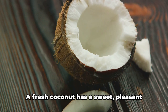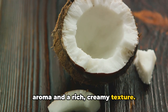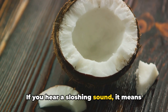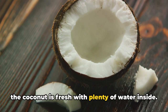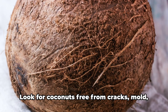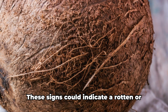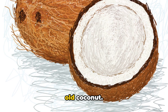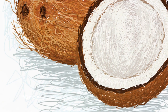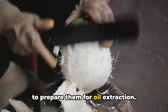Freshness is also vital. A fresh coconut has a sweet, pleasant aroma and a rich, creamy texture. You can test the freshness by shaking the coconut — if you hear a sloshing sound, it means the coconut is fresh with plenty of water inside. Finally, look for coconuts free from cracks, mold, and unpleasant smells, as these signs could indicate a rotten or old coconut. Remember, a good coconut makes a good coconut oil.